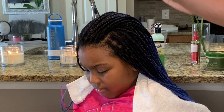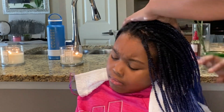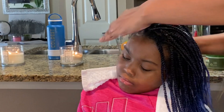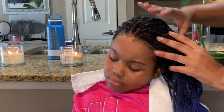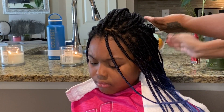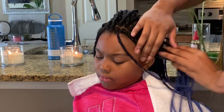Next, I'm going to use the Aunt Jackie's Quench — it's a moisture intense leave-in conditioner, because your hair needs moisture when it's in protective styles. The whole point of a protective style is to protect your hair so you won't have any breakage or lose hair. You want your hair to grow while it's in a protective style.